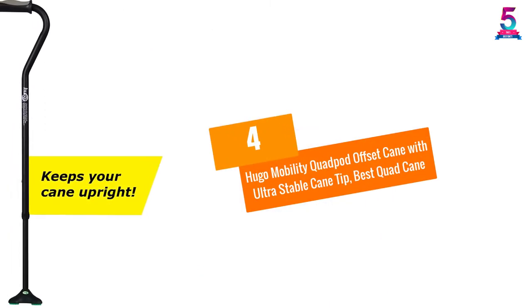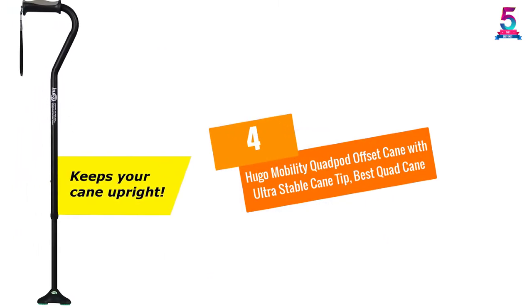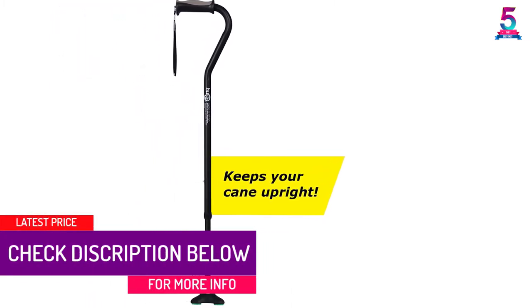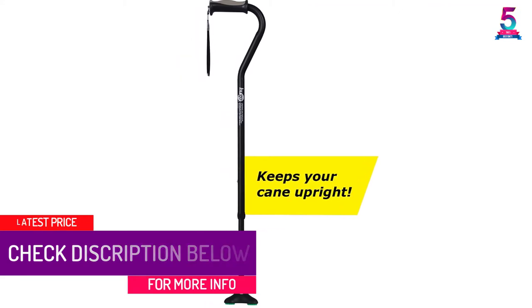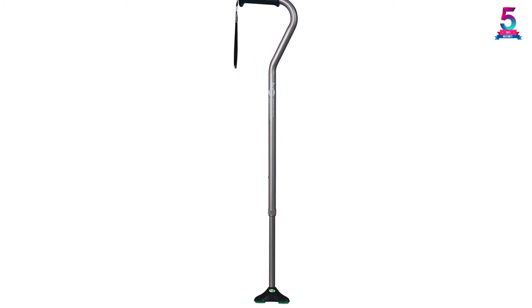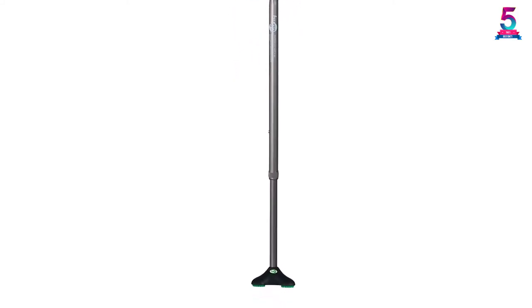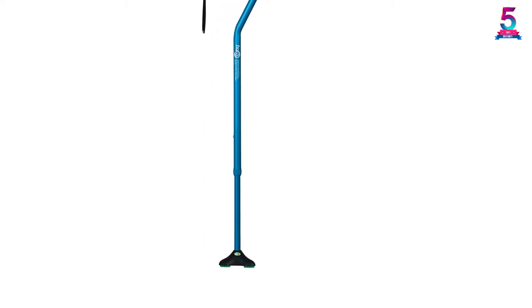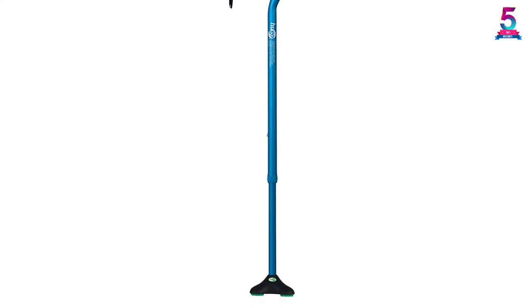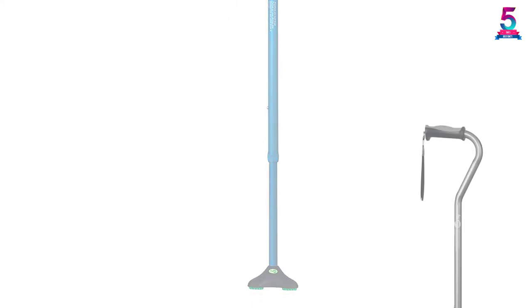At number 4: Hugo Mobility Quad Pod Offset Cane with Ultra Stable Cane Tip. This quad cane from Hugo Mobility is highly stable and can stand on its own. It's very durable as it is made of aluminum. Its height is adjustable and can fit most people around 6 feet. It features an ultra stable cane tip that is lighter and more comfortable than a large base quad. With its unique design, it is more stable such that the cane can stand on its own. It is also fitted with an ergonomic shock-absorbing handle designed to make it more comfortable while using it. The Hugo cane is able to support people of up to 300 lbs.